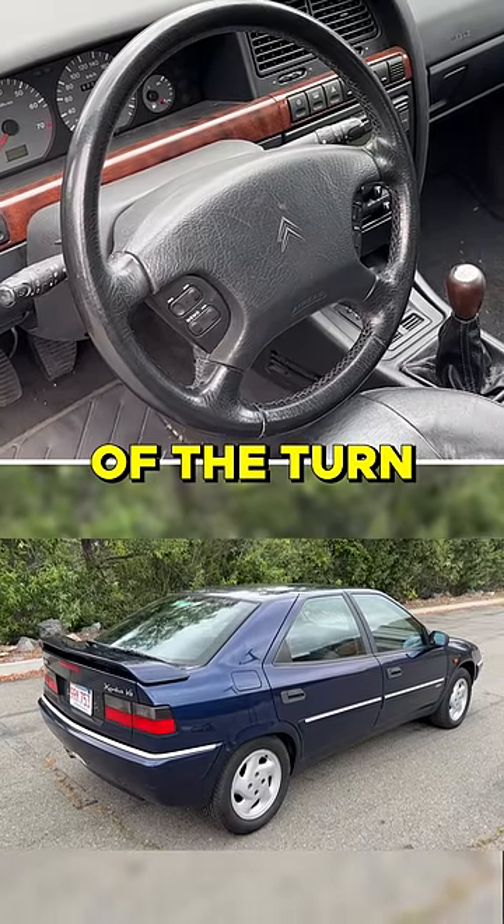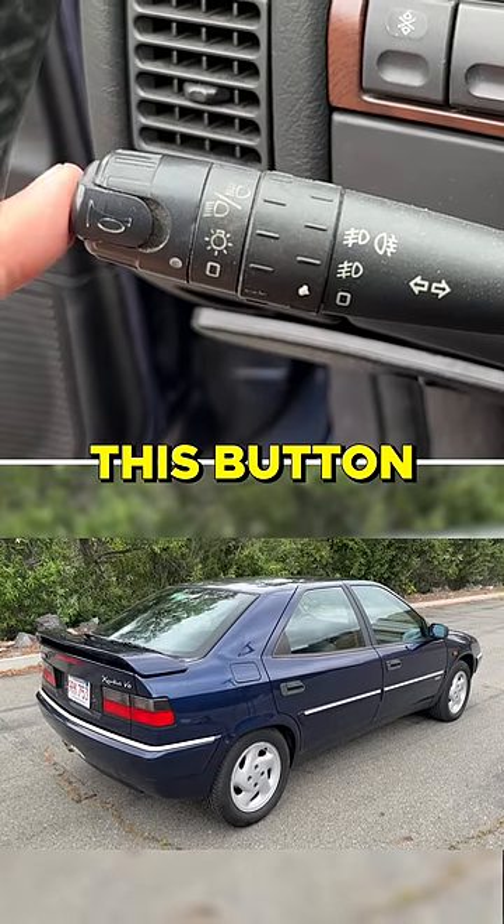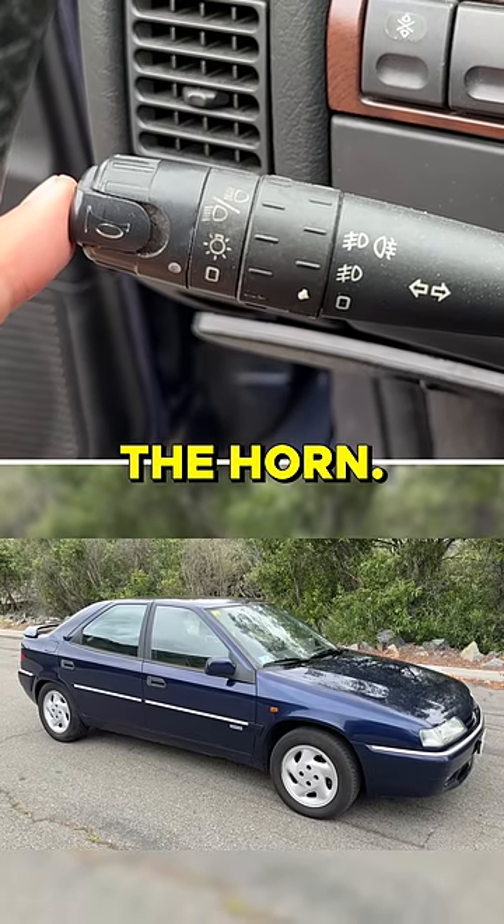The horn is not in the center of the steering wheel. It's at the end of the turn signal stalk. You press this button on the end, and that sounds the horn.